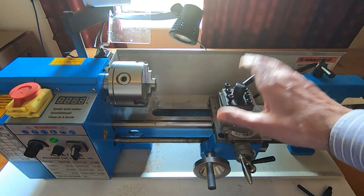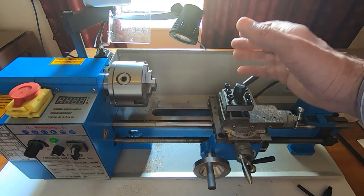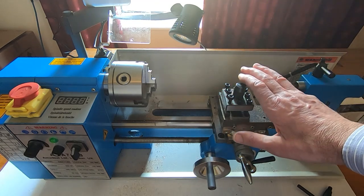These are fantastic machines to learn on — they're relatively cheap and relatively safe, as long as you don't develop bad habits. Don't get into bad habits just because it's a small machine, because you don't want to carry those bad habits to a larger machine.